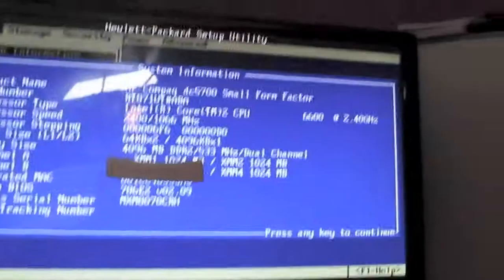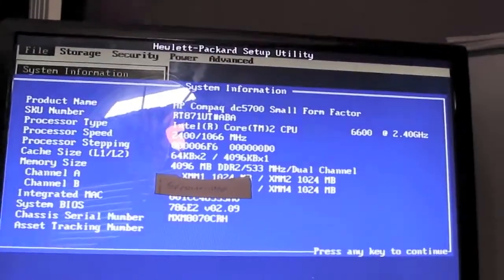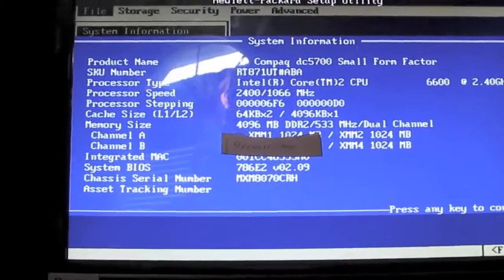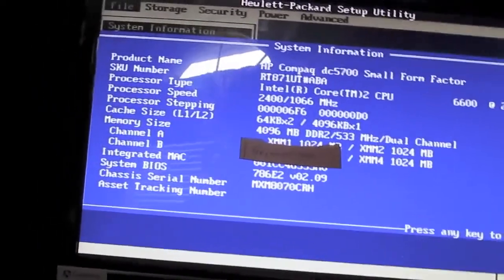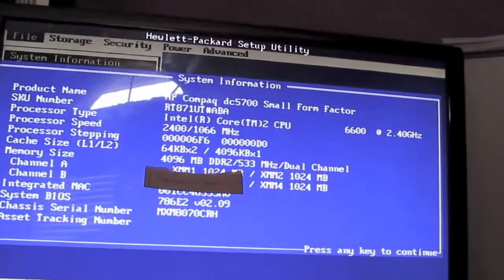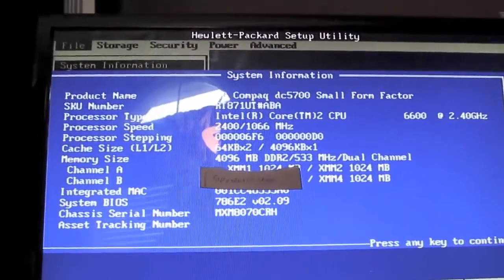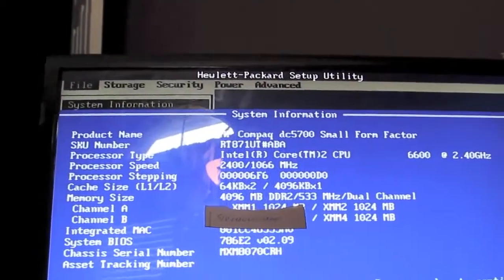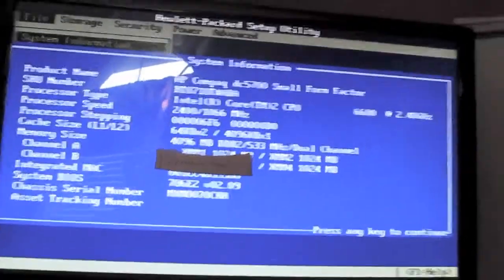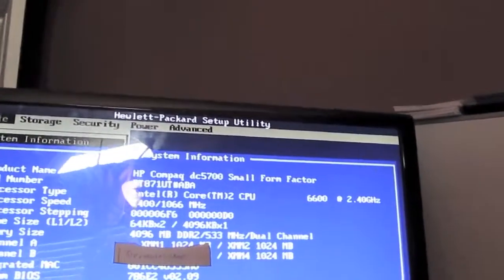That's it for the BIOS on this thing. I wasn't able to make a super interesting video, but I might as well make a tour. I can't really do anything with this for a little bit until I get that heatsink shroud. I want to get the heatsink shroud first, then worry about finding a hard drive and a DVD drive, put XP on for the microcode update, and then put Linux on it after I confirm whether the E7300 is compatible or put the E6600 back in.